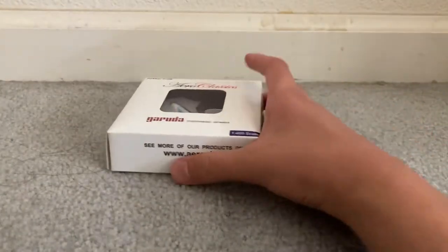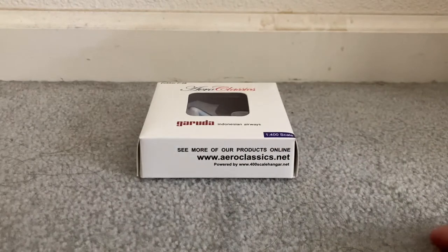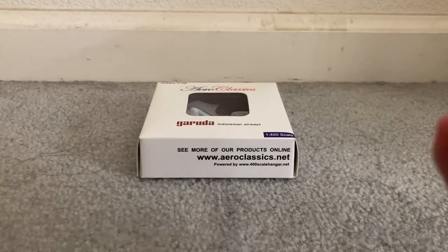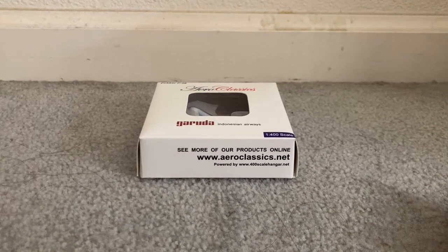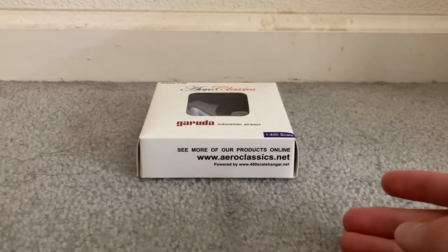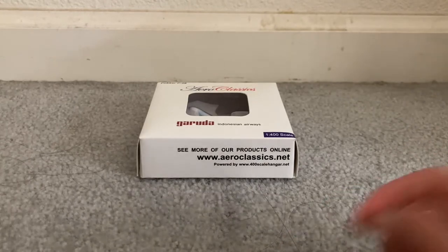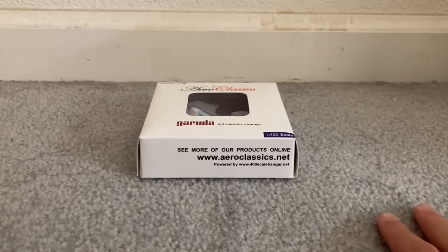I'm back with another model. It's been a while since I've come back with a model — last time was just a spotting video, but now I'm back with models. There are small children outside currently doing random stuff at the pool, so I'm forced to suffer with sound from outside. If you hear anything, just try not to mind it and let's get on with this video.